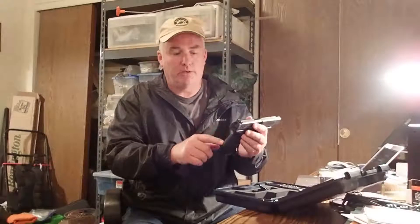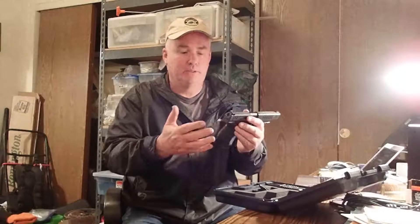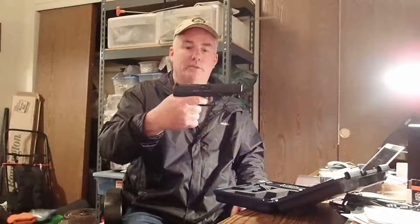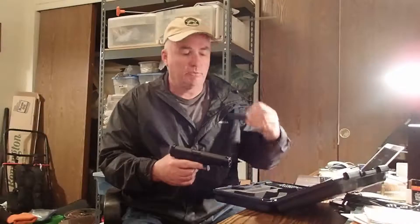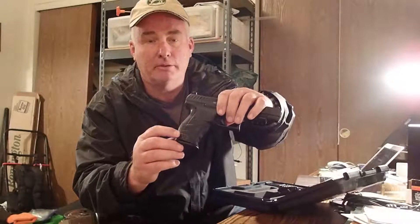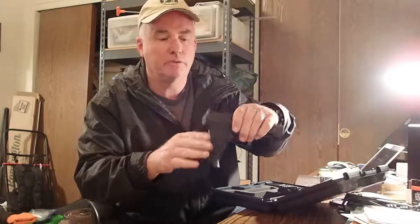The grips — it comes with three interchangeable grips. I've got the largest grip on here. It kind of has the 1911 style or configuration. It pushes my big hand back so I'm pulling nice and straight on the trigger. It comes with a medium size grip and a small size grip. You're not going to see it, but there's a pin right there. All you've got to do is push that pin out and you can pop these in and out.